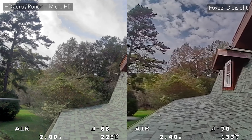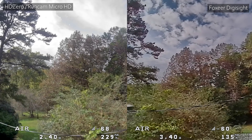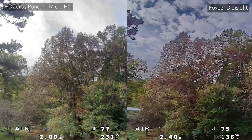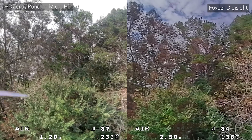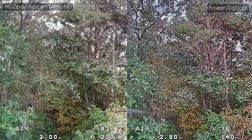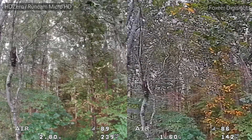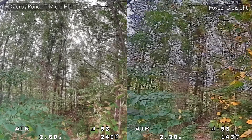Now let's put the two cameras side by side and do just the very beginning of that flight through the woods. The clips are at one-third speed and I'll slightly adjust their speed to keep them in sync — going slower is going to help you really see the details. The first thing I notice is that the Runcam HD Zero definitely seems to be doing more sharpening; it looks like a more sharpened image, whereas the Foxeer looks softer. But it also looks to me like there's just more actual resolution on the Runcam — not just fake sharpening detail.